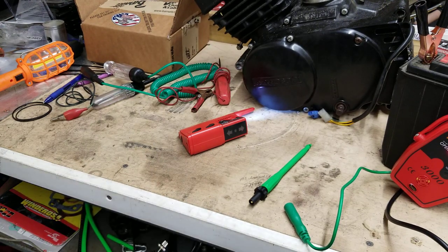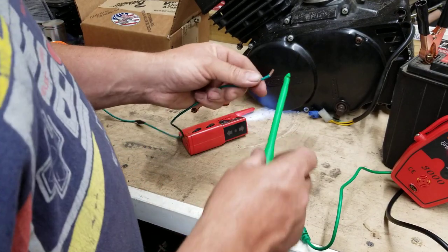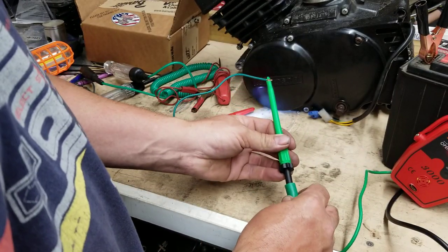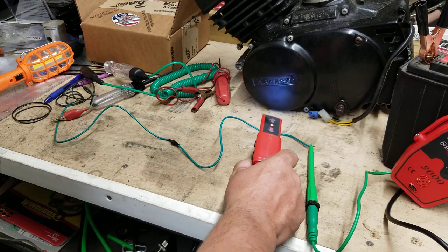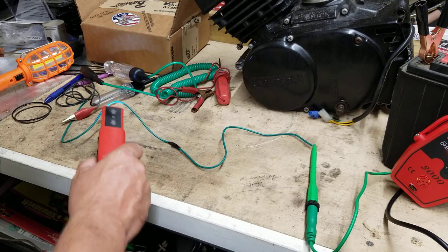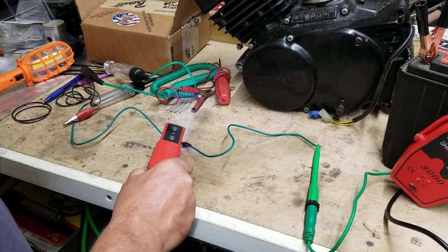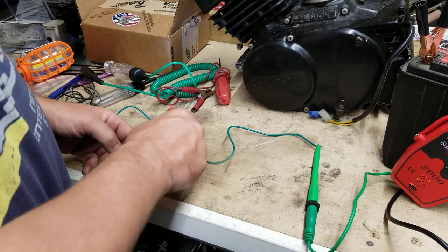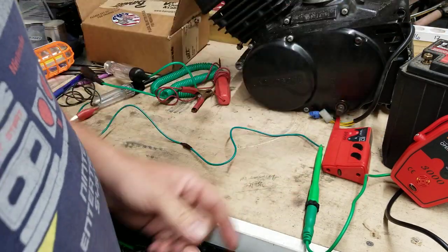Now let's say we have a shorted wire. I made a wire with an obvious break in it for the purpose of this video — it's got a broken wire, which is what we're experiencing on this bike. I plug this in and run the wand down it. I get nothing — dead as a doornail, that wire is dead. Good here, dead here. So now I can open up the wiring harness and fix that particular short.